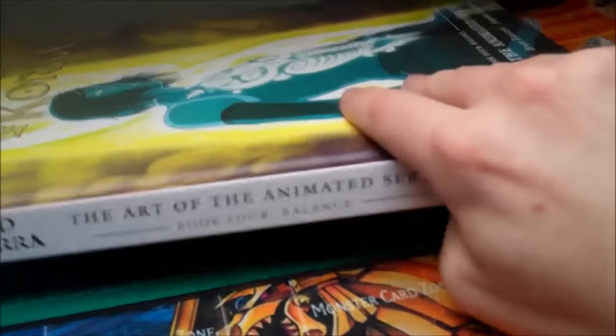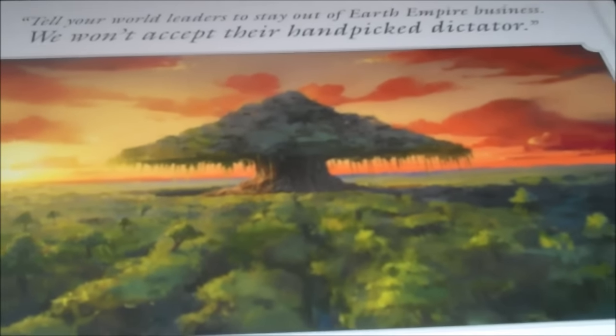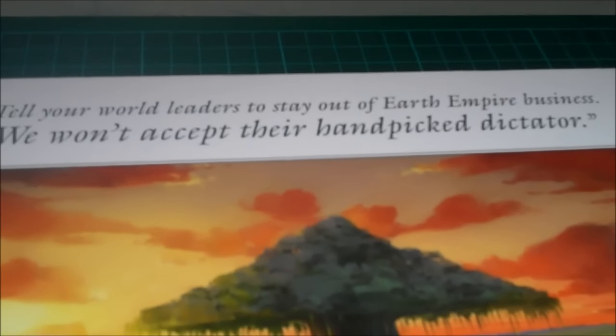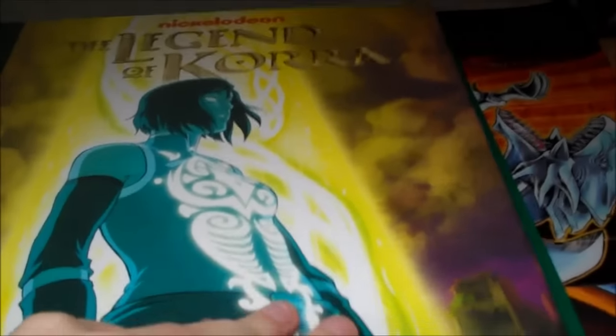On the back, as I showed you earlier, we have the Banyan Grove tree from the swamp and Asami. Our quote is: 'Tell your world leaders to stay out of Earth Empire business — we won't accept their hand-picked dictator.' A pretty interesting quote, obviously by Kuvira. They seem to be going with villain quotes on the back of these art books, which very much fits. And then we have the standard description — it's an art book, we get the creators going through it, never-before-seen art, and so on, plus some reviews. Retail price is $34.99.